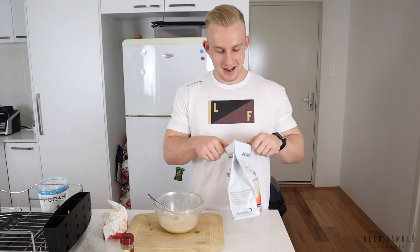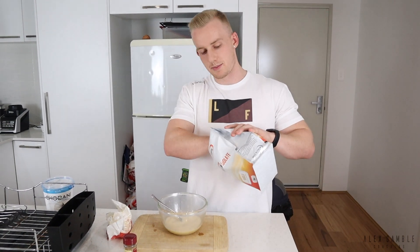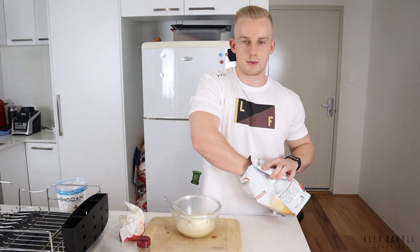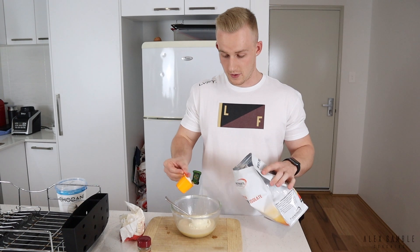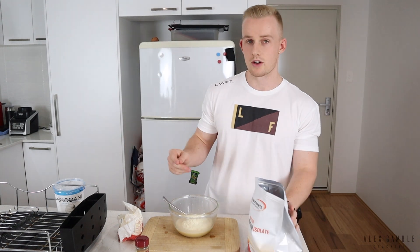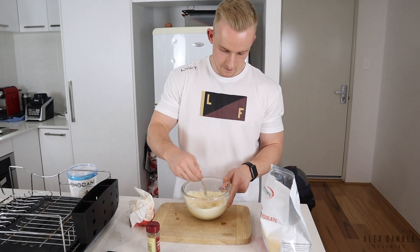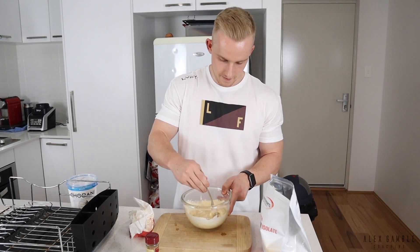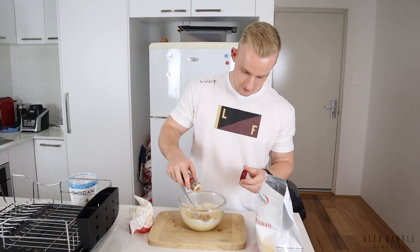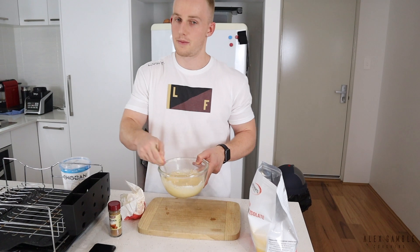Learn from my mistakes. Next, one to two scoops of protein — depending on your calorie and macro needs, these recipes can be modified. I'll go two scoops, so you're looking at roughly 50 to 60 grams of protein from the whole batch. Add Greek yogurt and you get even more. Give it a stir — and don't forget the secret ingredient: a bit of cinnamon. Give that a whisk and you're pretty much ready to go.